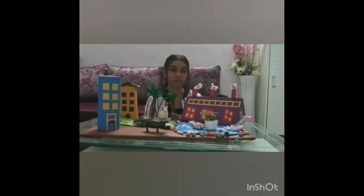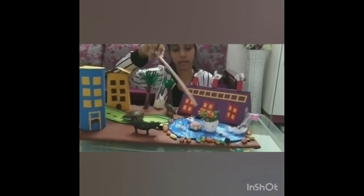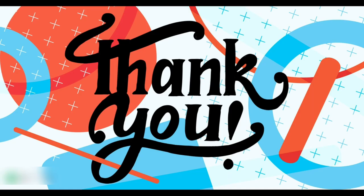As water from a stream channel or surface runoff enters a wetland, the water spreads out and flows through dense vegetation. As much as 90% of the sediments present in runoff or stream flow may be removed if water passes through the wetlands. Here you can see the wetlands absorbing the pollutants so the water becomes fresh again. Thank you so much for watching this video and hope you have a great day.